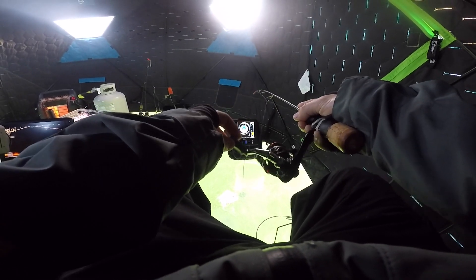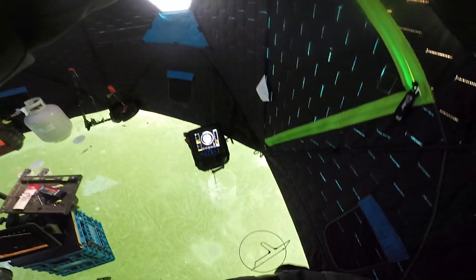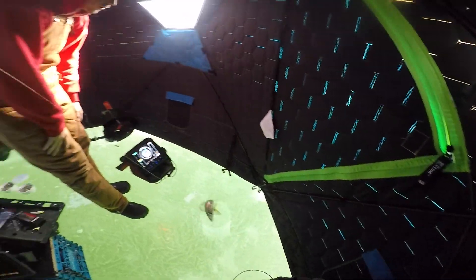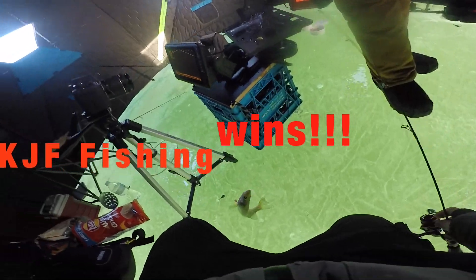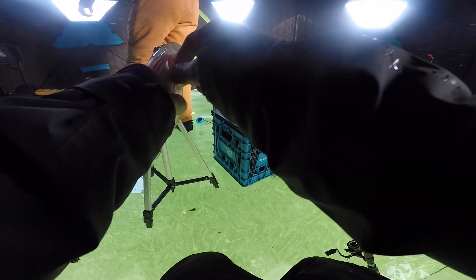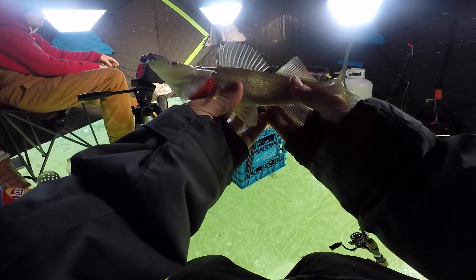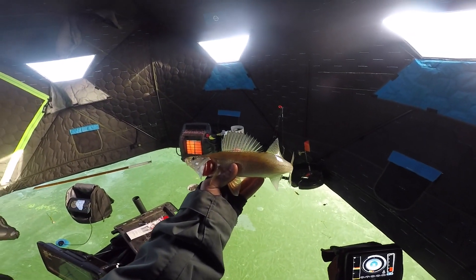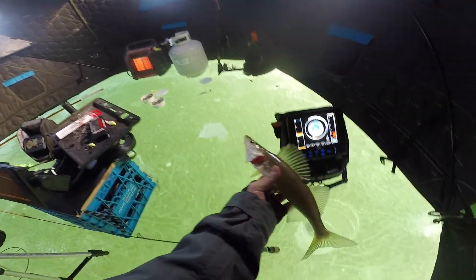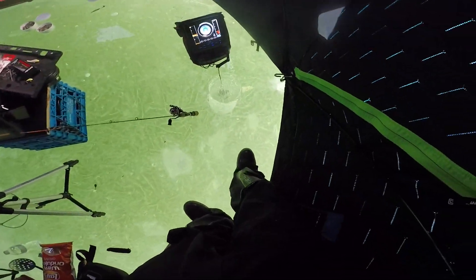I can finish up the challenge here. Yes! Stay on baby, stay on. Feels not bad. He is snagged - but you know what? I'm taking it. That is the challenge guys right there. Challenge is over. He did swipe at it and snagged him in the side. Nice little walleye finishes up the challenge. Brock, you confirm the W for KJF Fishing? Kaden wins the challenge. Oh wow he's going nuts in that hole.